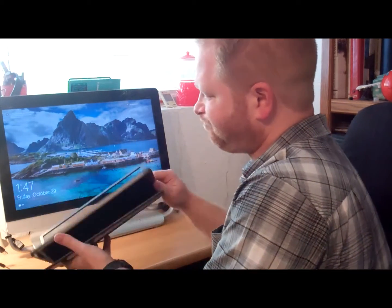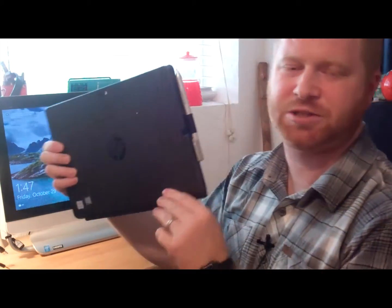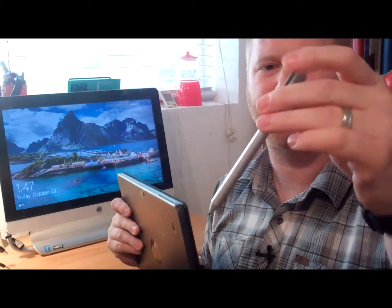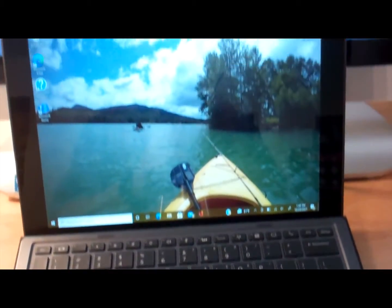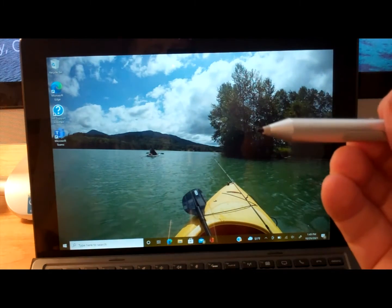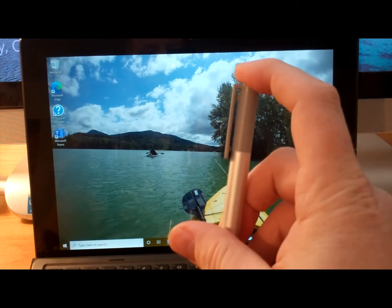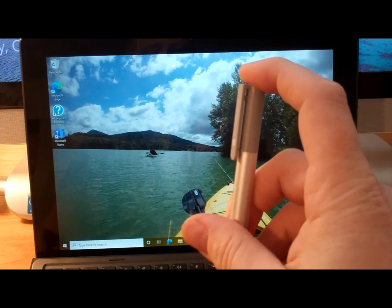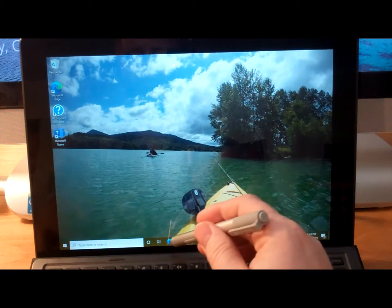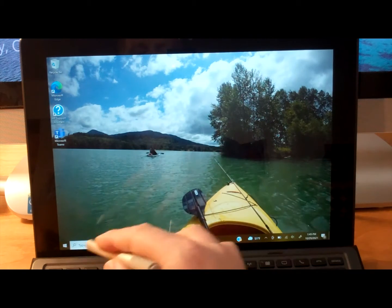So first things first, this is a HP Pro X2 and this is the HP Active Pin that comes with it. Here's the screen and here's the HP Active Pin — I've got the stylus tip on there. When I press on the click button up top you'll see we get a light. That means the Bluetooth is active, however when we try to touch the screen nothing is happening.